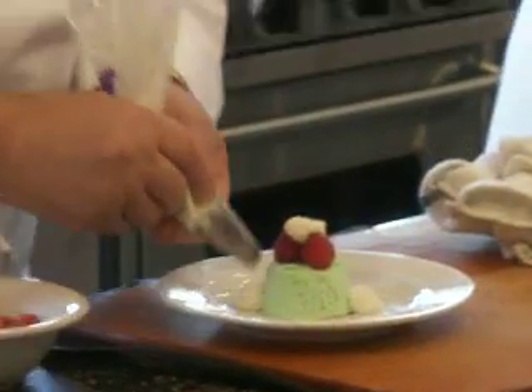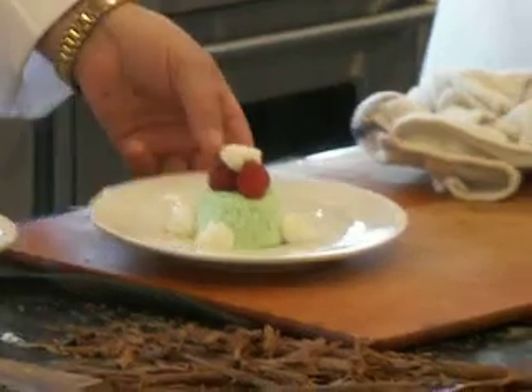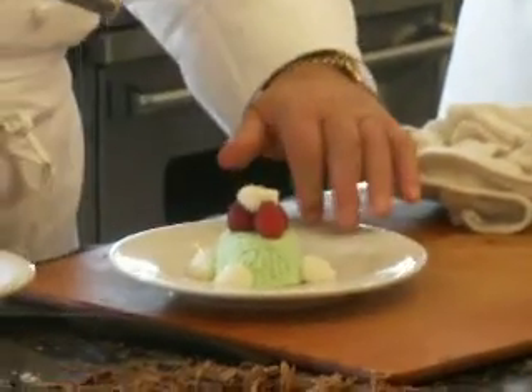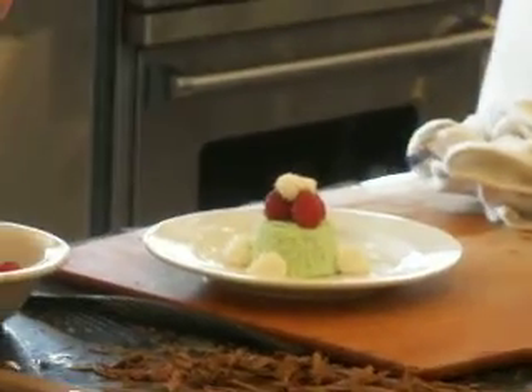Remember, you would unmold those and then only pull them out of the freezer when it's time to serve. I would serve them on a very ice cold plate so they don't melt too fast. That would be a good thing to do there.